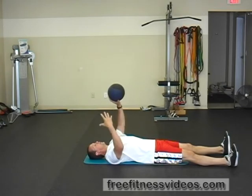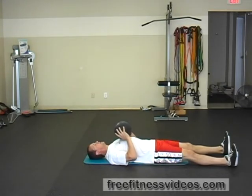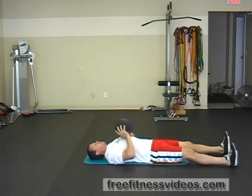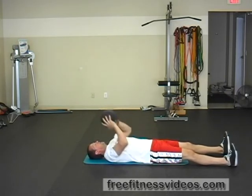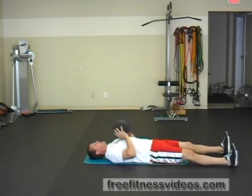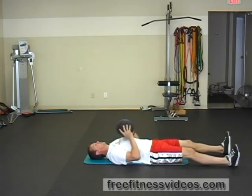Typically, you're going to use a medicine ball anywhere between 5 and 15 pounds. You're going to hold the medicine ball over your chest, and you're going to toss the ball towards the ceiling — pass it up as high as you can. For basketball players, overhead athletes such as baseball players and volleyball players, this is a good exercise to really work on shoulder stabilizers.